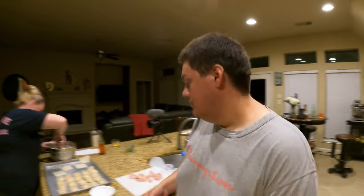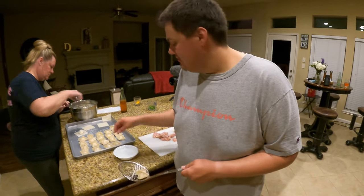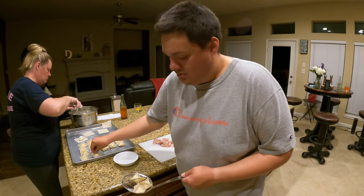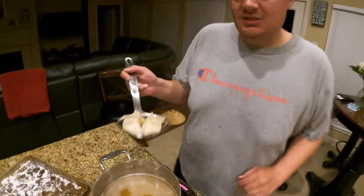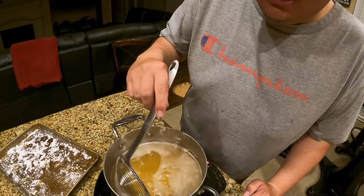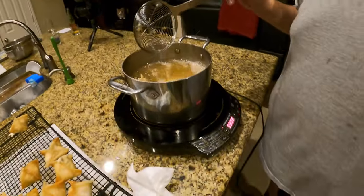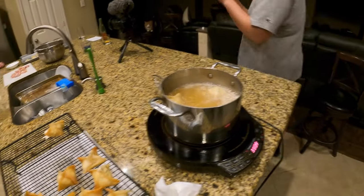Now that all the chicken is done and fried, you want to take your wontons — your rangoons — in batches of three or four. Use the same heat, same oil. Drop these bad boys in and let those fry up for about three minutes or until they're a nice dark golden brown — that's what you're looking for. Make sure that they're sealed closed all the way so they don't blow up.